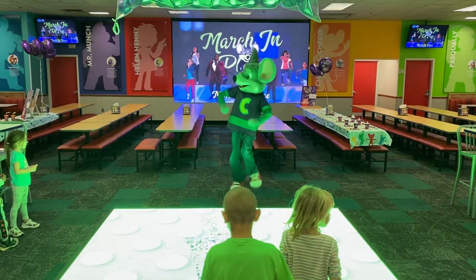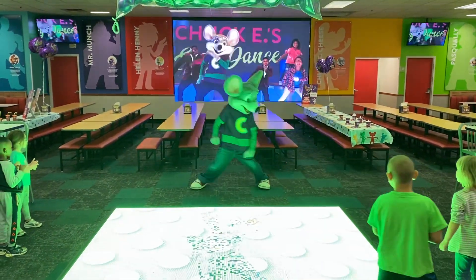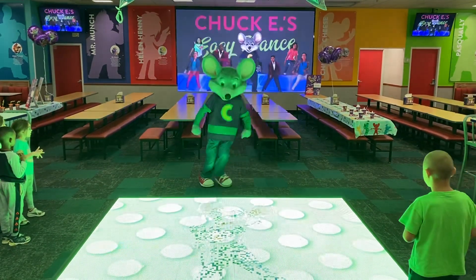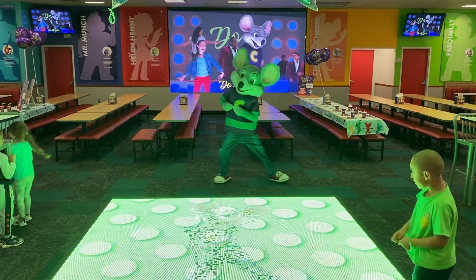March in place. Do a spin. It's called the Easy Dance, and it's going around now. Put it all together as we break it down. Shake your legs. Clap your hands. March in place. Do a spin. That was awesome, you guys.